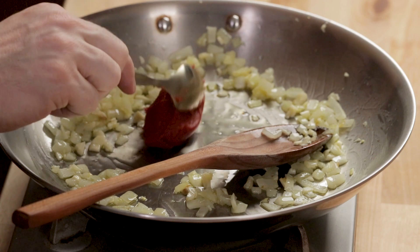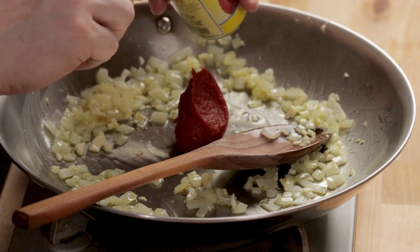Turn the heat up just a tiny bit and put the paste in. I'm going to use half a can of paste — that's three ounces, since a standard can in America is six ounces. If you're using regular plum tomatoes instead, you'd use about 12 to 14 ounces.